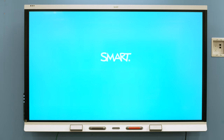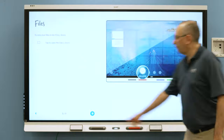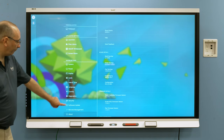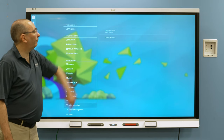Follow the on-screen configuration wizard to set up the display. In the display's settings page, make sure the firmware and software are up to date. Tap Settings and select Software Update. Tap Check for Updates Now and install any updates that are available.